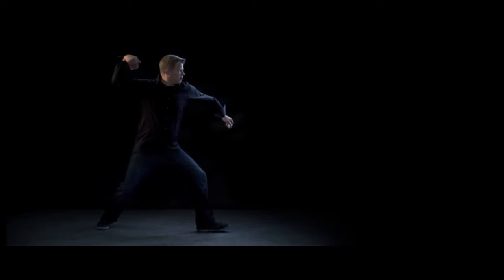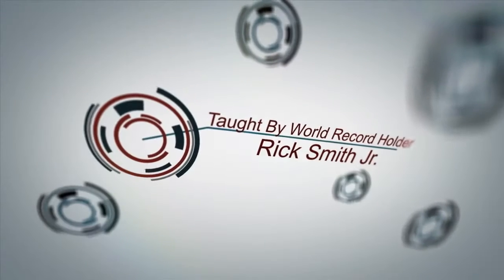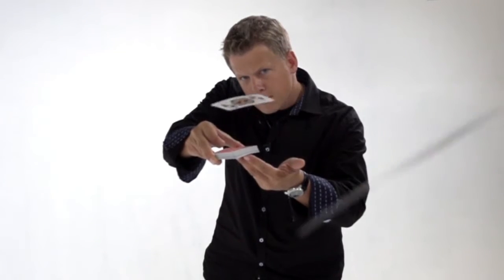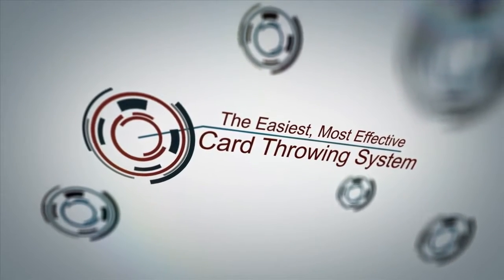Velocity: a high caliber card throwing system. I'm going to teach you all the different techniques of card throwing — the grips, the handling, and how to throw for distance, accuracy, and speed.